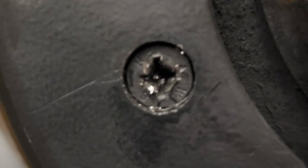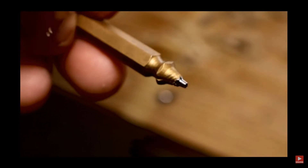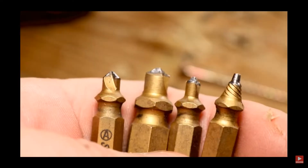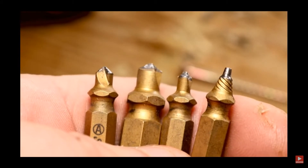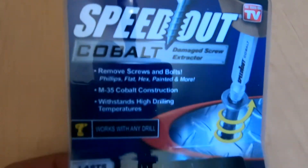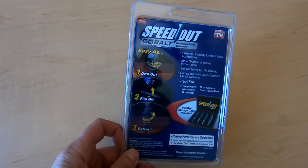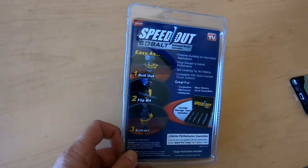This screw is stripped and seized — it's not moving. Metal on metal. I saw that the titanium screw extractor was rounding off in other reviews, so I thought let's try the highest-end extractor made of cobalt, which sells for $20, and see if it will remove the stripped screw as it says — in seconds, easy as one, two, three.